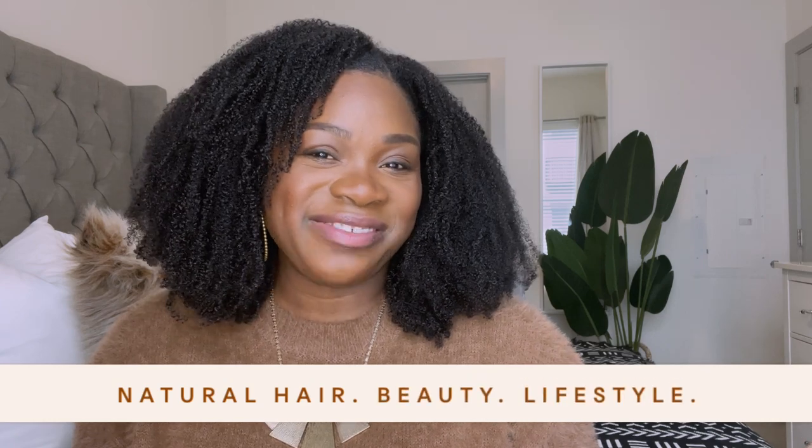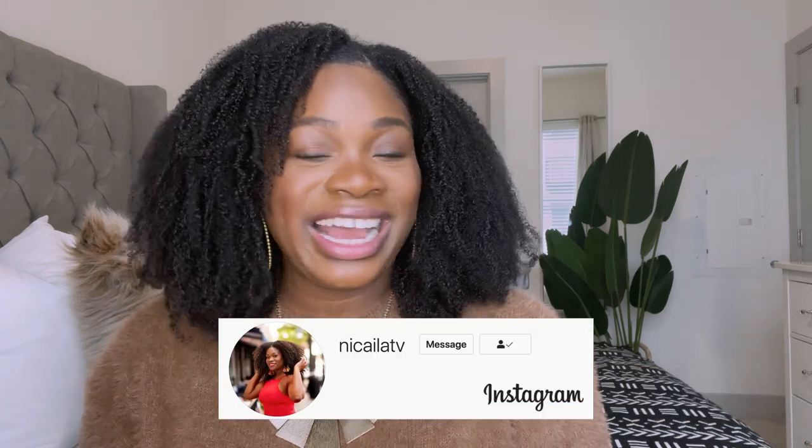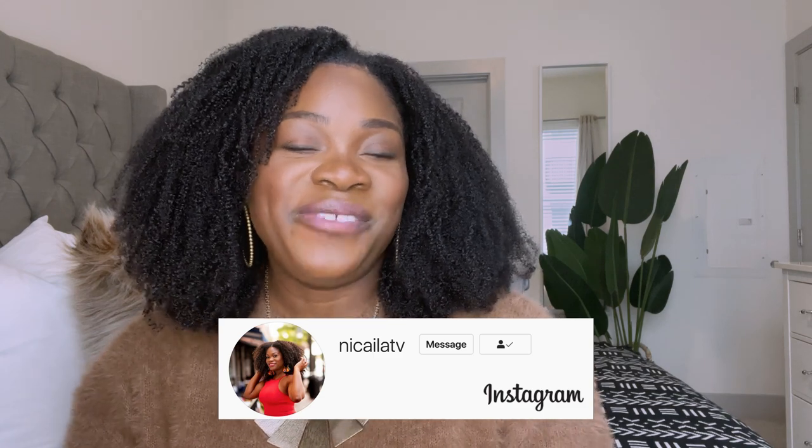Hey guys, welcome back to my channel, it's Nicaela here. I make natural hair, beauty, and lifestyle content. If you're new around here, thank you for joining. Go ahead and hit subscribe so you can see all my new videos when they drop, and might as well go ahead and like this video right now because it's going to be a good one.